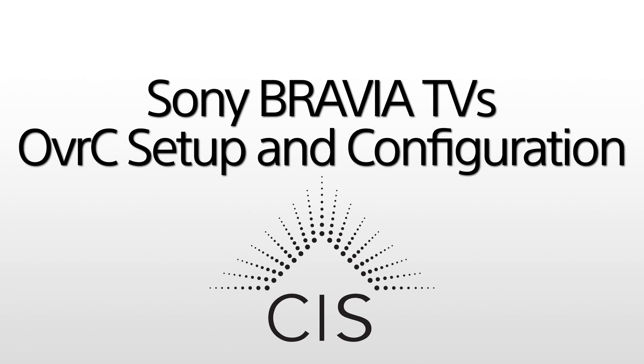Hey everyone, it's Andrew here with Sony, Central Regional Product Specialist for Sony Custom Installation. Today I want to take you through a really fast walkthrough of how to set up OvrC on Sony XR televisions. If you're not aware of OvrC compatibility, we added OvrC to the Sony XR TVs starting with the K series — 2022 K models, 2023 L series — and moving forward we have fully integrated with OvrC for remote monitoring of the display.